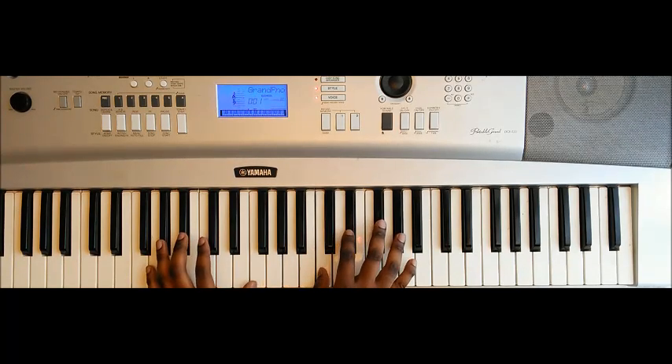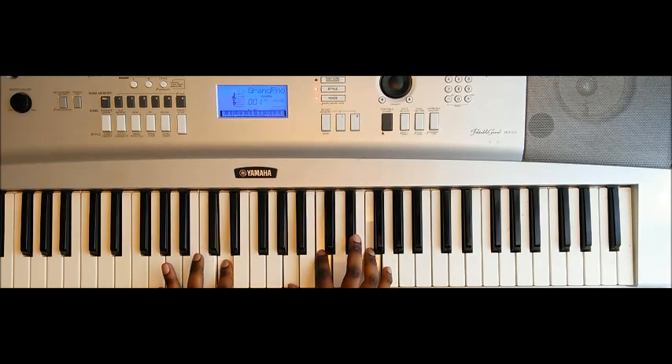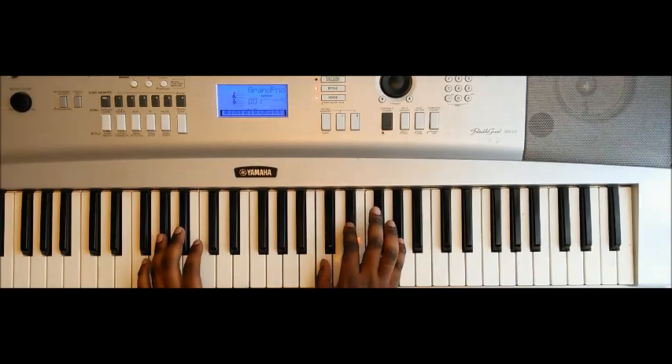Then we have a slight variation on the second run. The second run is: A♭ major, E♭ major, and we're going to add a D minor 7th — which is D A C F. Or if you want to think of it as F major 6, or inverted F major over D, essentially D minor: A, C, and F. And then there's a 2 C — which is C G C and E.